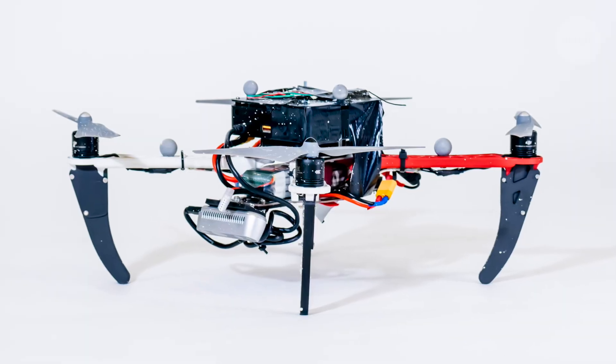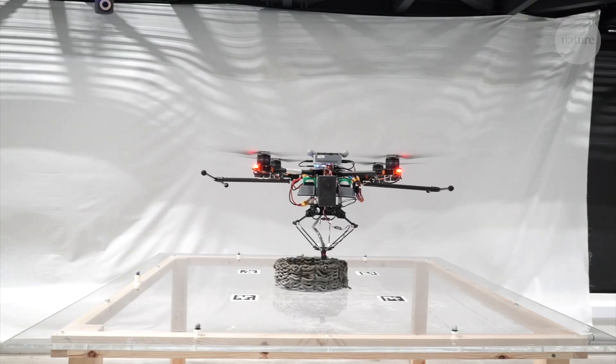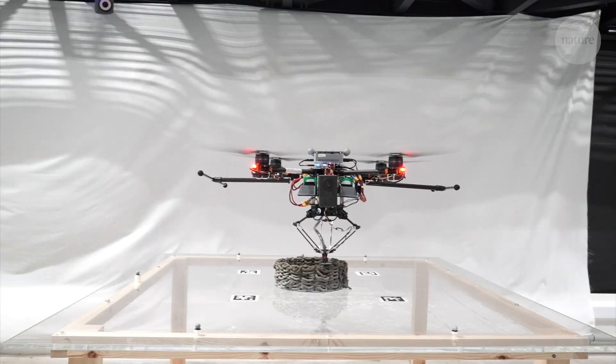So the researchers used scanning drones, which fly in with a camera and scan everything that's been printed so far. This information can then guide the printing drones to exactly the right spot.